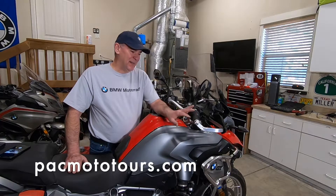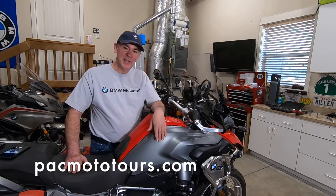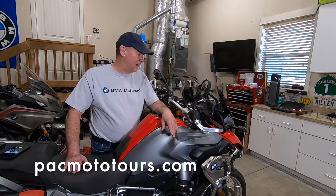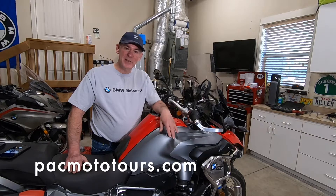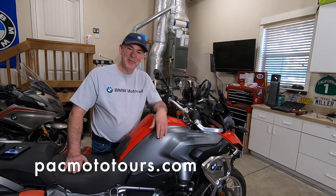We've got the Bark Busters installed on both sides. As you can see it's an easy project — remove the old ones, put the new ones on, torque everything down as required and you're ready to go out and have some fun. Again, thanks for joining. These videos are sponsored by Pacific Motorcycle Tours, so please come join us at packmototours.com. If you like the video give us a thumbs up, and even better yet subscribe to my YouTube channel. Thank you very much and we'll see you next time — have fun riding.